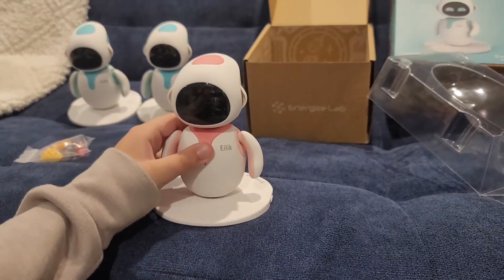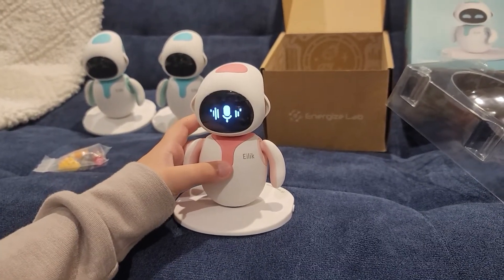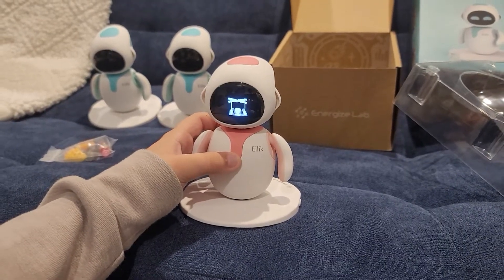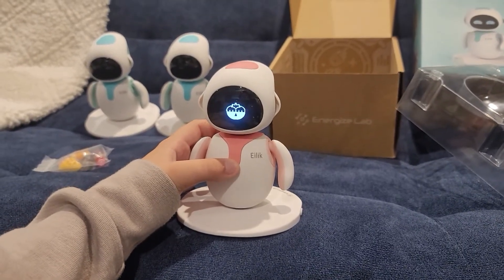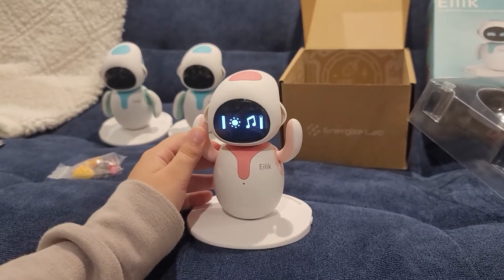The exact same thing. So you got the menu system where you can go through. We went into all detail with this stuff with the blue ones. I'm going to post the link of the blue ones in the description if you guys want to check that out. But we're here to show you how cool the pink looks with the blue.